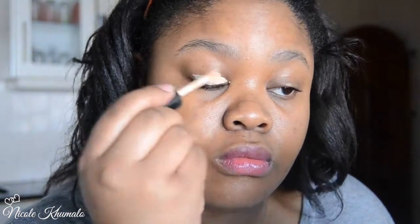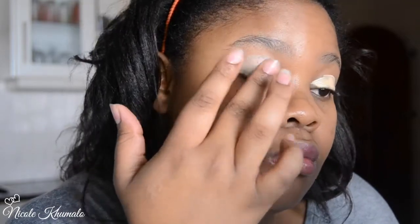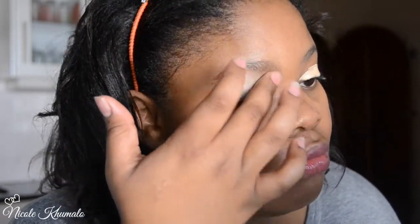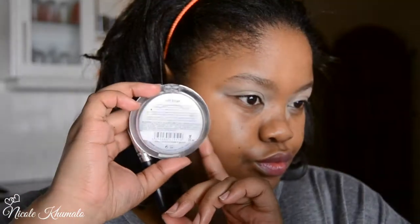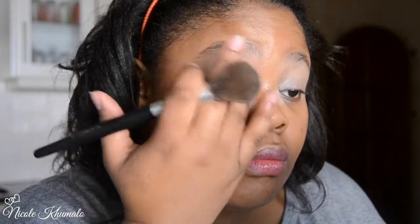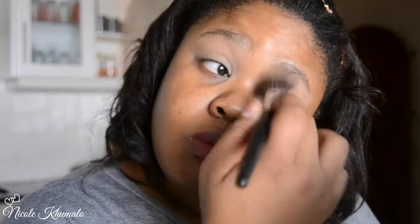I'm taking this I Love Stage Eyeshadow Base from Essence and applying it all over the lid. The consistency is quite watery — I usually apply something really thick, so I was excited to try this. Now I'm just setting it with a compact powder from Essence in Caramel. I'm blending out that eyeshadow base before applying the powder, just in case it's settled into any of my creases.